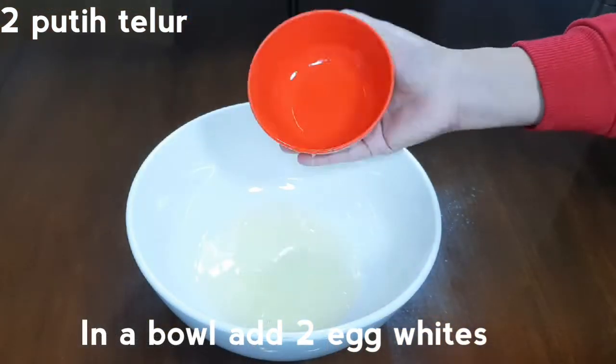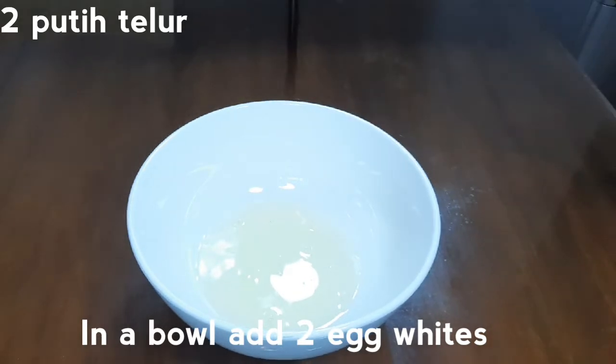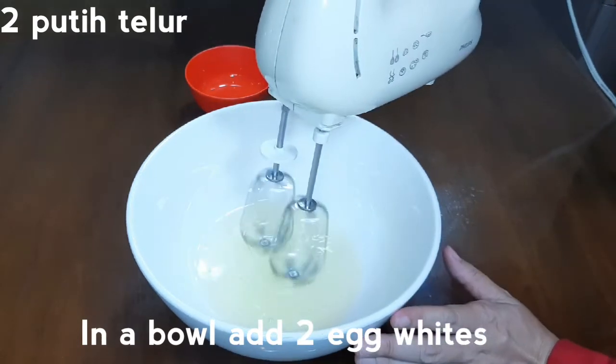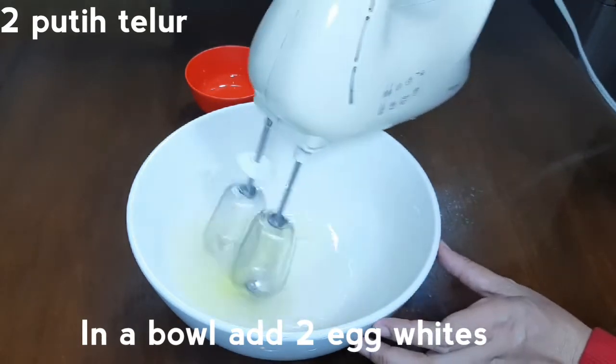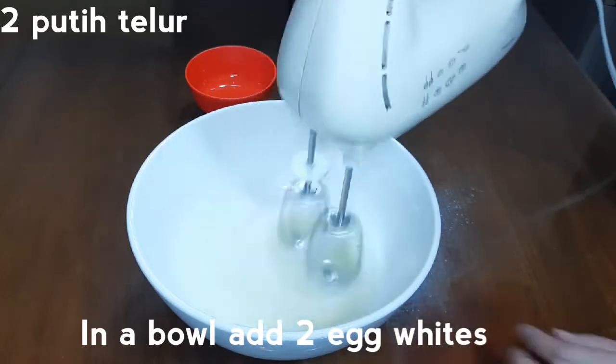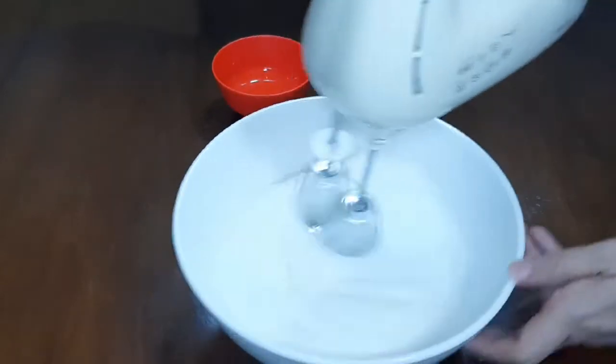Setelah itu kita masukkan ke dalam oven yang sudah dipanaskan di suhu 140 derajat Celcius, selama kurang lebih 30 menit. Itu kita membuat icing sugarnya dengan cara mengocok 2 putih telur di wadah yang bersih dan kering, supaya putih telur bisa mengembang. Kocok sampai mengembang.